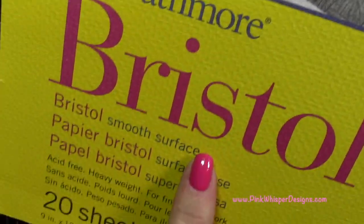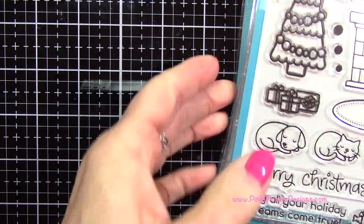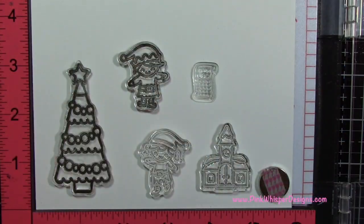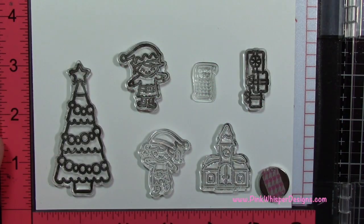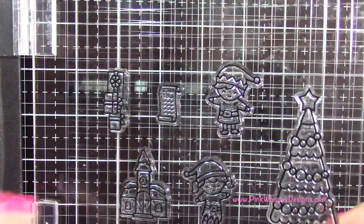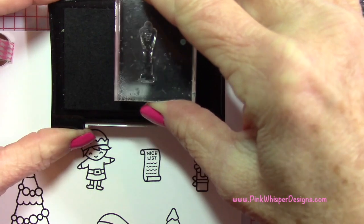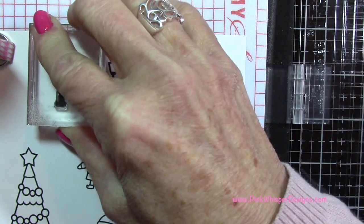We want to take some Strathmore Bristol Smooth cardstock in the 100 pound weight. We're going to be doing our stamping on that paper. And as I mentioned, we're going to grab that set of packages as well. I'm going to place the lamppost on a separate acrylic stamp just because we're going to be doing about four of those. Then I'm going to grab my Onyx Black VersaFine ink and I'm stamping this on my MISTI. I'm just going to stamp those images and then go ahead and grab that lamppost and stamp four more of those.